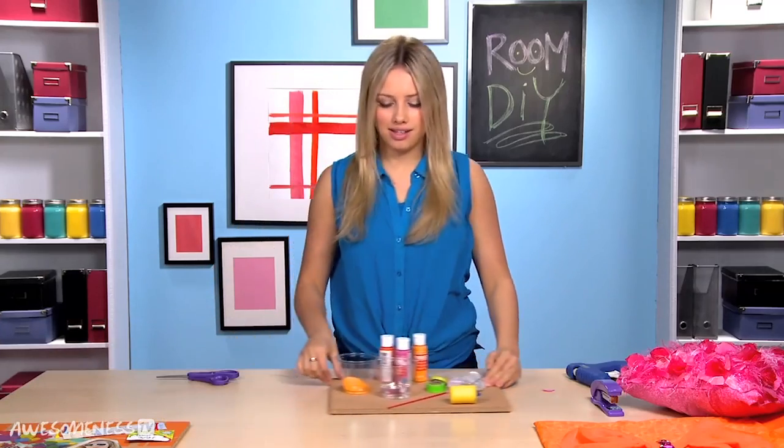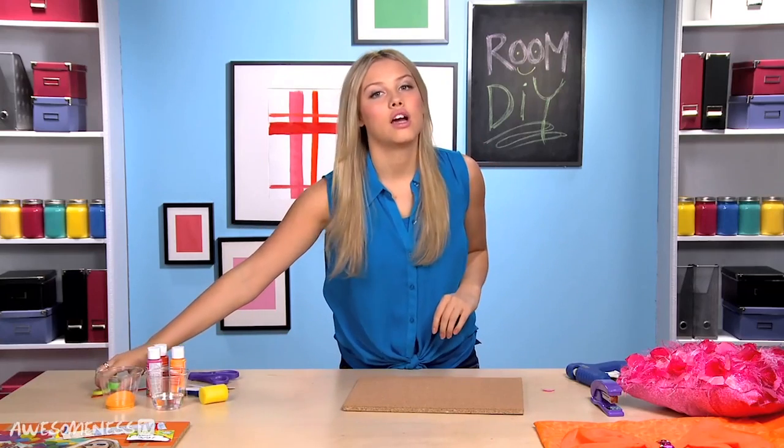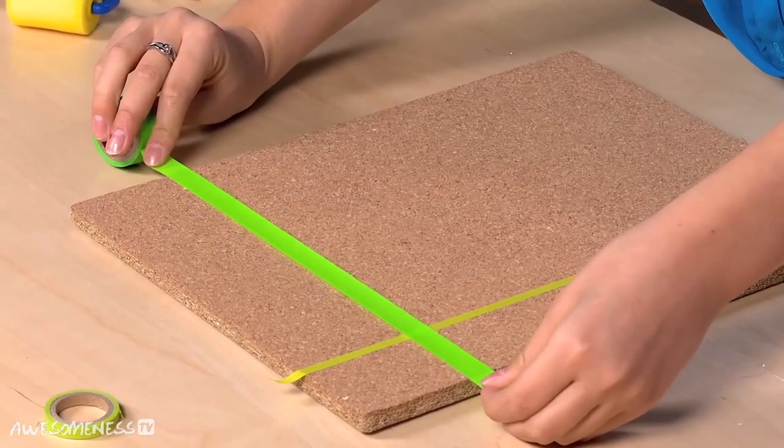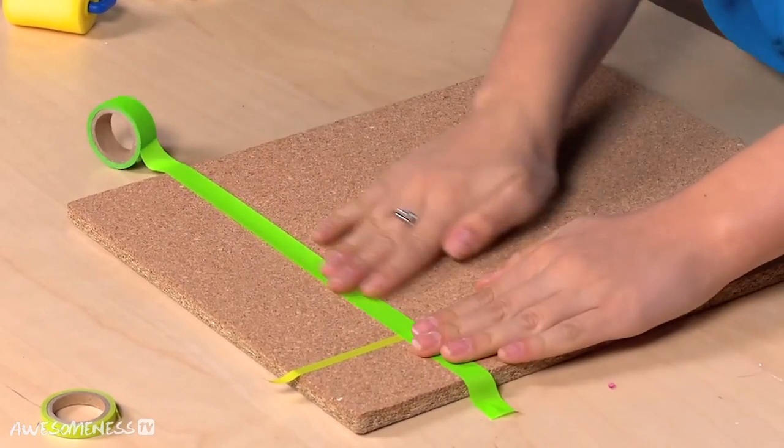So you're going to take a plain cork board. Then we are going to take our painter's tape and make a design on the board. I'm going to do a thin strip vertically, and then another strip horizontally. Really press them down so none of the paint gets through and they don't stick up.